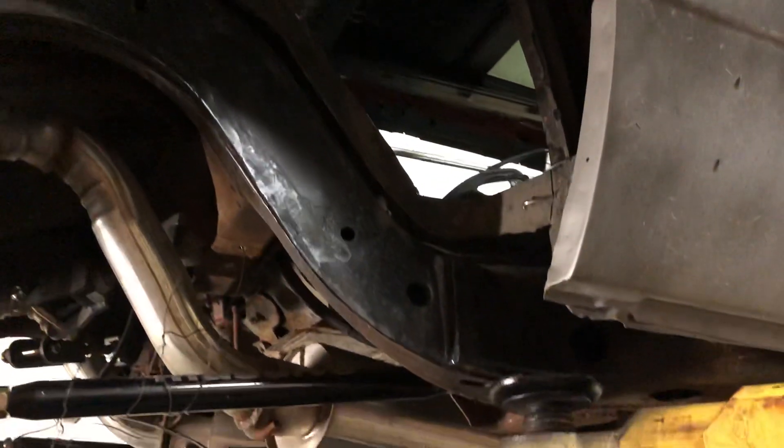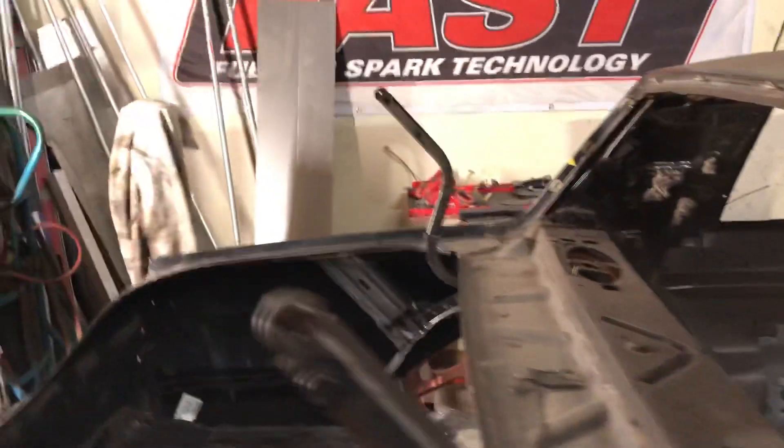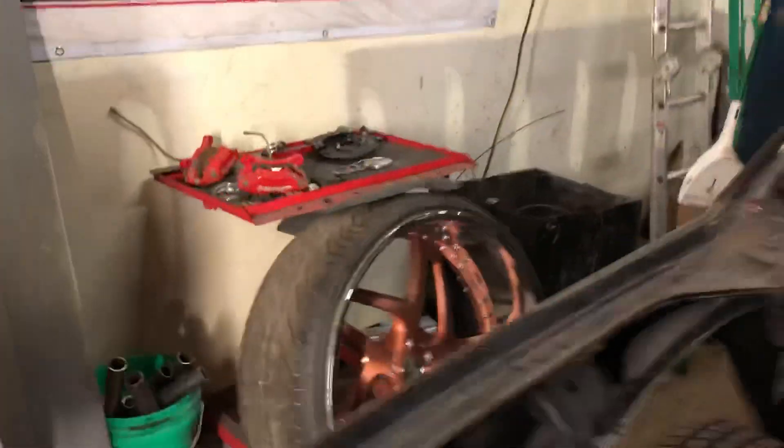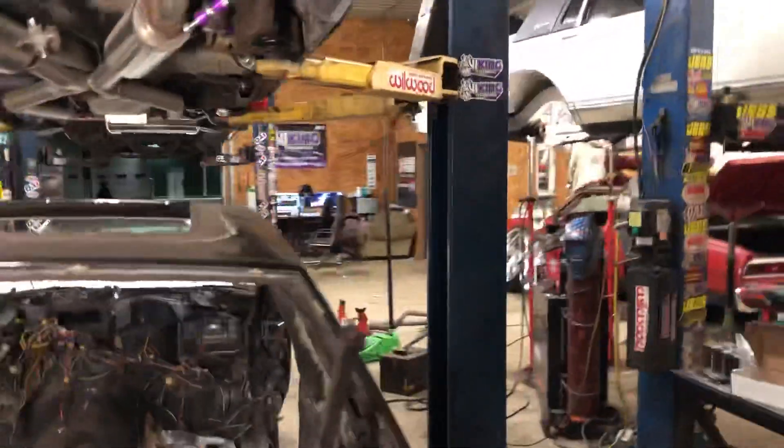Yes, I'm gonna get the rest of it cut out. You see how there's no outer wheel well now? No outer because this car is also getting full tubs. It's got a 28x11 so it measures 12 overall, and in order to tuck this car and get it to sit right, it has to have a full tub.